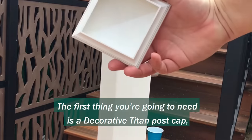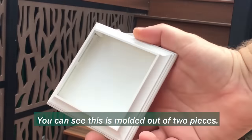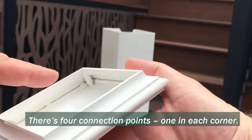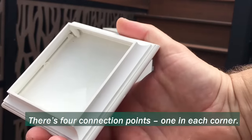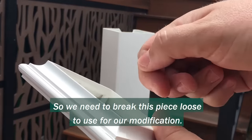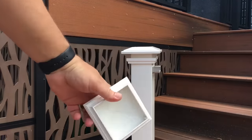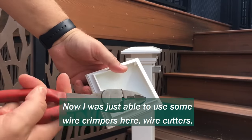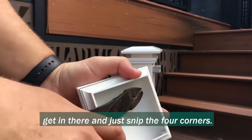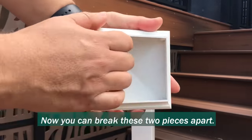The first thing you're going to need is a decorative Titan post cap, which you may already have. You can see this is molded out of two pieces, and there are four connection points, one in each corner. So we need to break this piece loose to use for our modification. I was just able to use some wire crimpers — wire cutters — to get in there and just snip the four corners, and now you can break these two pieces apart.